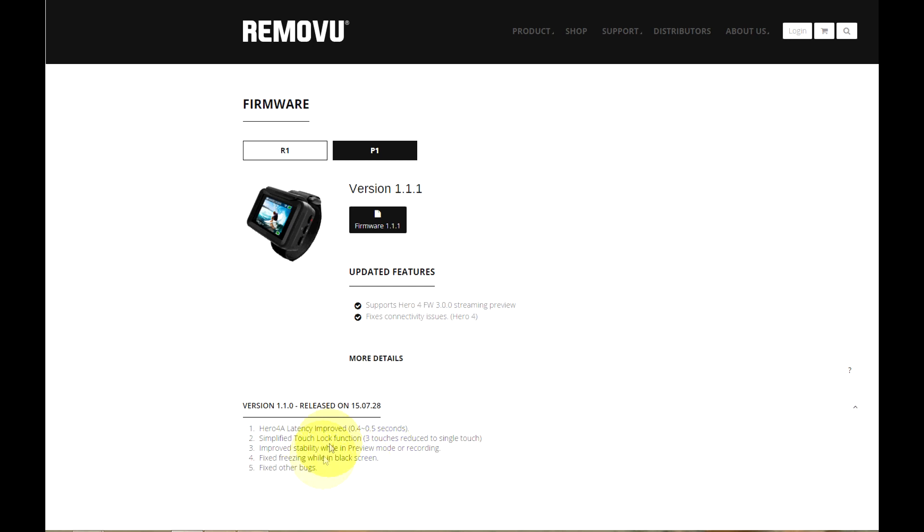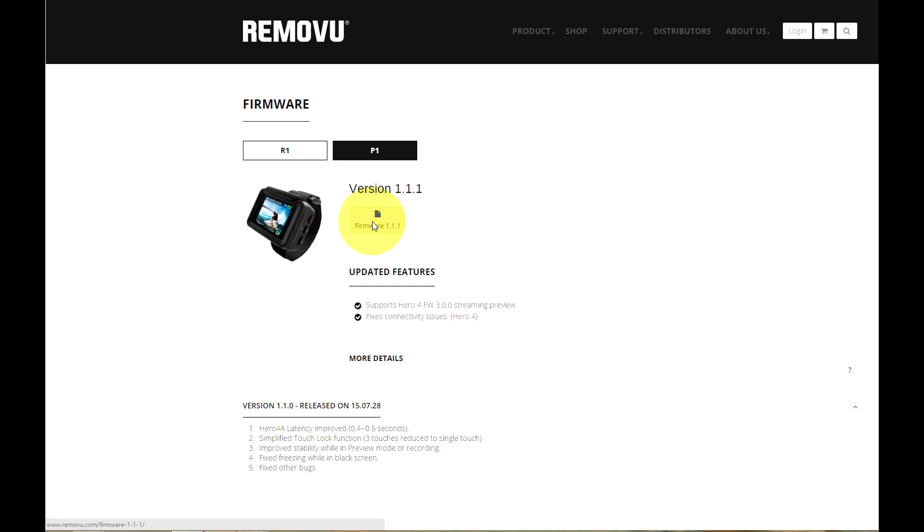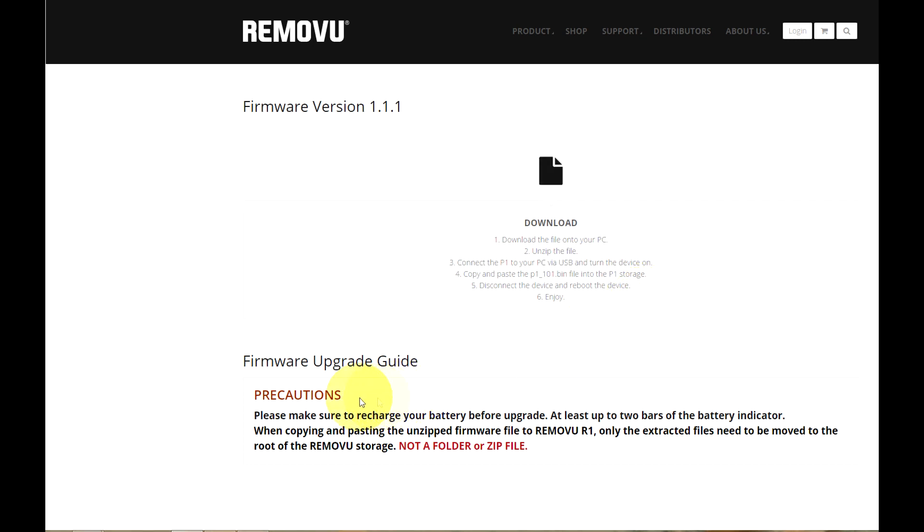When you're ready, click on this box that will take you to the download page. You'll find instructions on how to install the firmware on the P1. There are also some precautions to be aware of, such as making sure that the P1 is fully charged or at least a minimum of two bars on the battery indicator before attempting a firmware update.